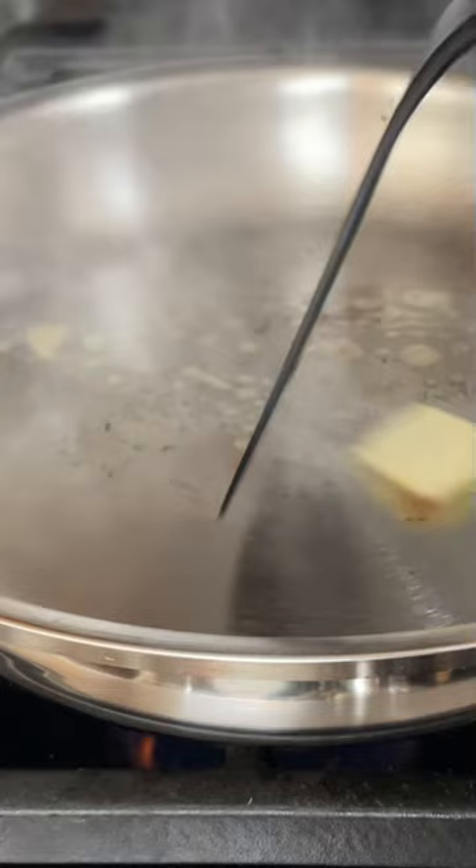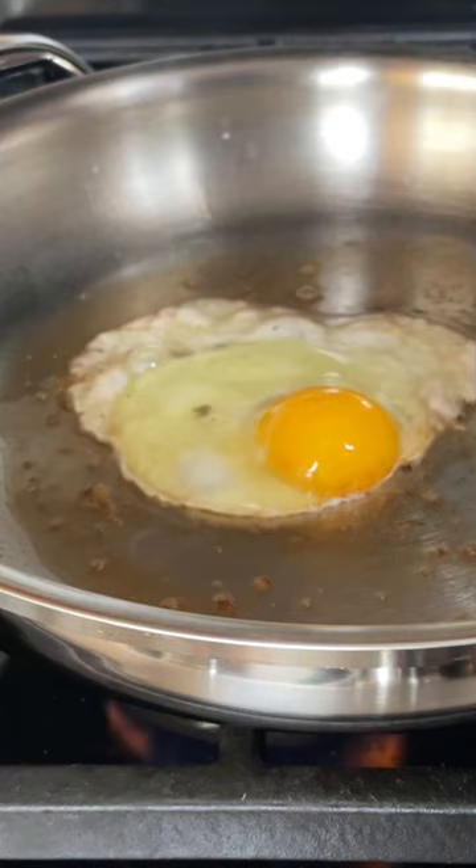Step three: crack the egg into the pan and leave it alone. Let it cook and solidify for a few seconds before moving it. If you try to move it too soon, it will stick.